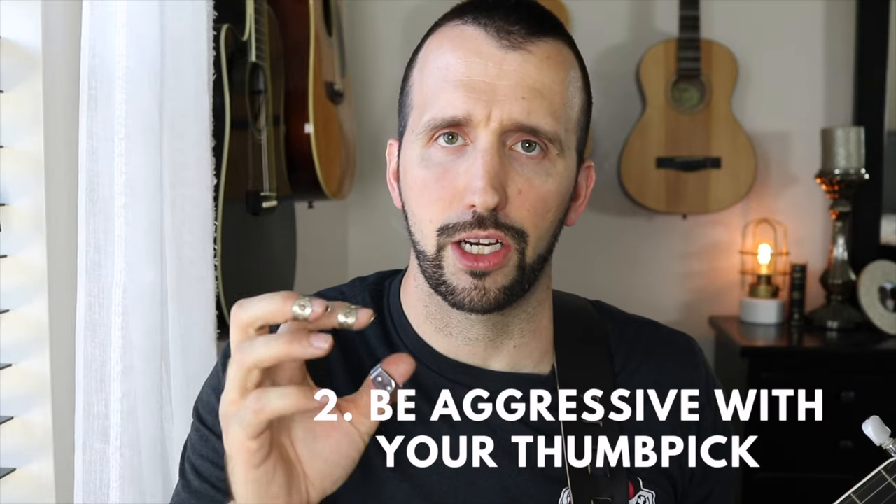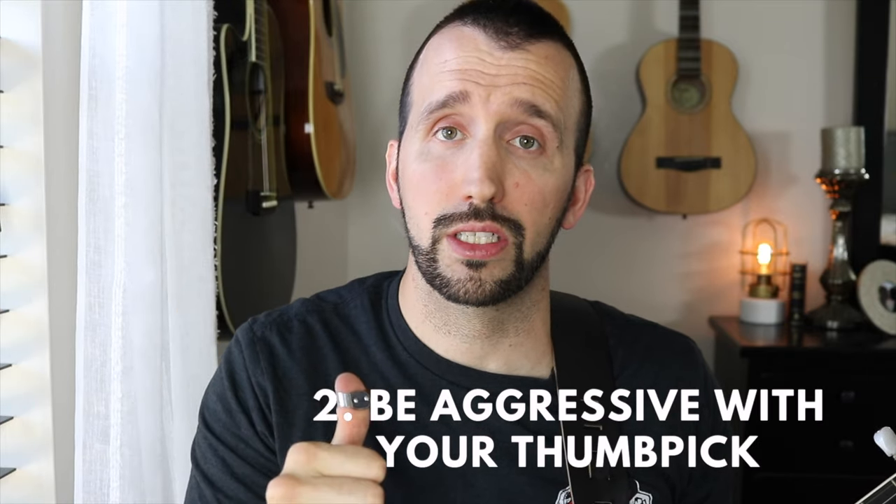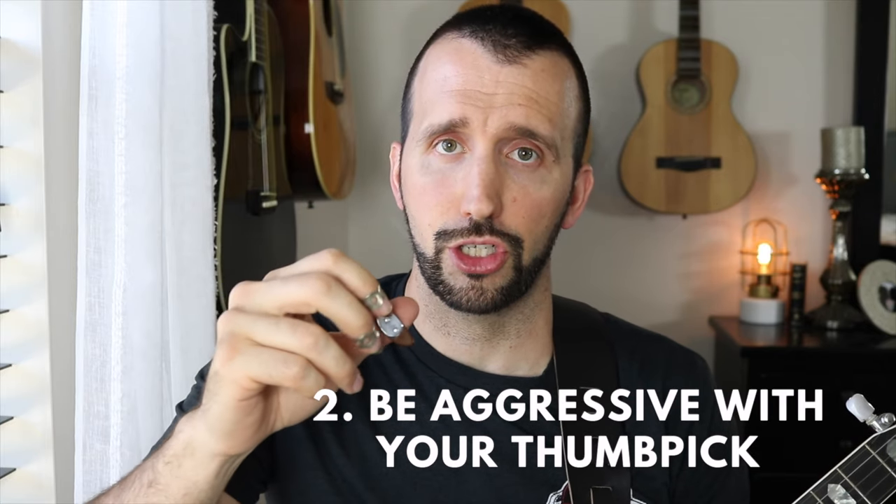The next thing is to be aggressive with your thumb. We have to attack more aggressively with our thumb. Whenever you're playing the banjo, if your thumb is not playing just a little bit louder than the other two fingers you're playing with, chances are it's not going to sound right. Your thumb typically plays the melody — not always, but a lot of times it does. To add feeling and depth to your banjo playing, on almost whatever roll you're playing, you want that thumb to ring out.